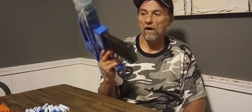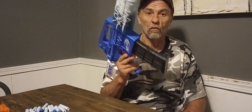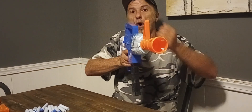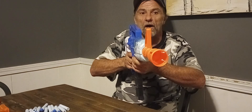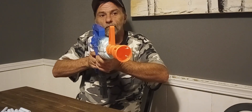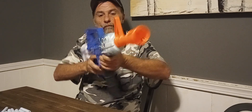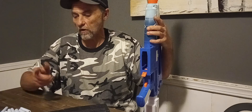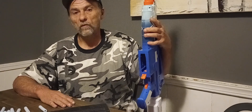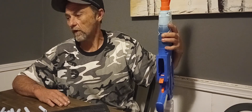I've got this blaster loaded with about nine darts. It doesn't give out the best performance in the world, but I'll give you a firing demo. I have to wait for the flywheels to spool all the way up because this is only AA batteries. [Firing demo occurs.] That was a mixture of Elite darts and a couple of the new darts from the X-Shot Griefer and the X-Shot Skin series.